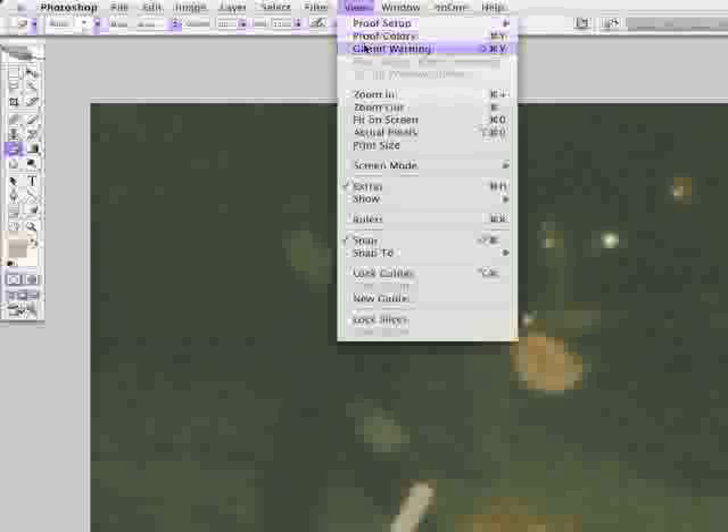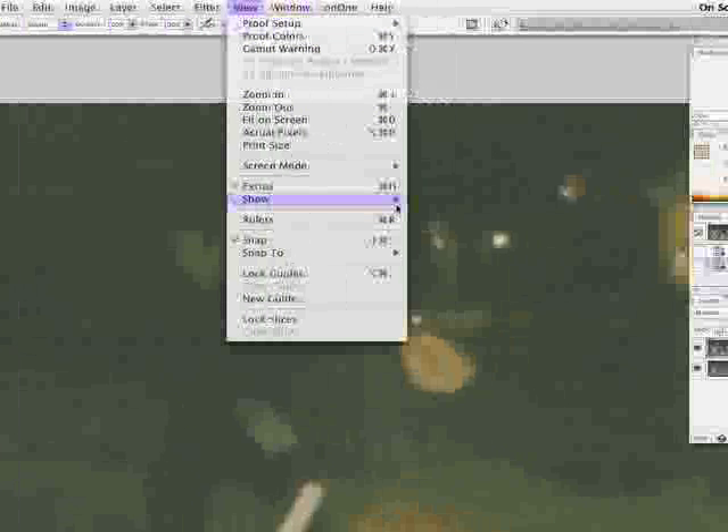300% is a good number. Let's throw on the grid — View, Show, Grid. I've set my grid to be 1 inch with 1 inch subdivisions. And go about cleaning up with the clone stamp tool some of these spots.